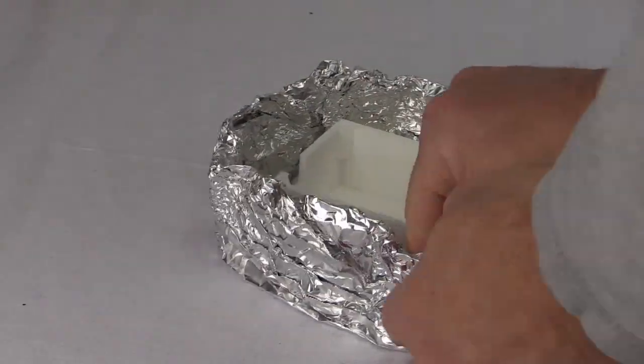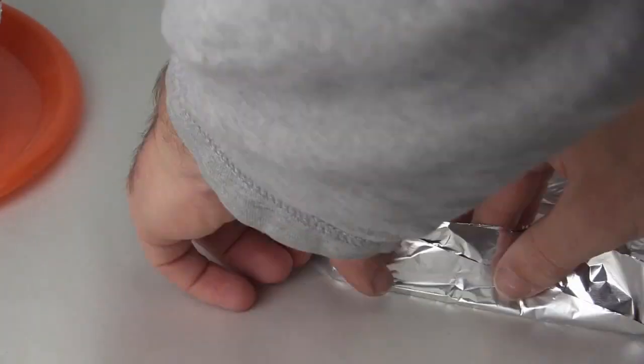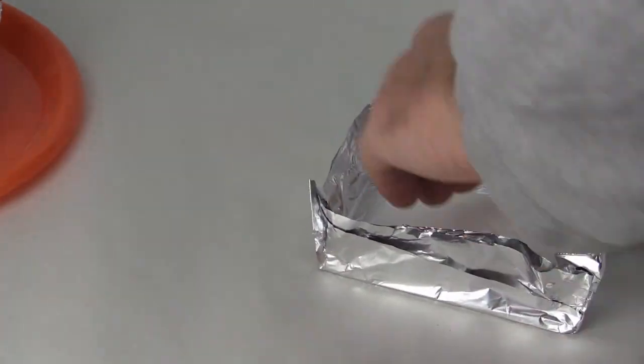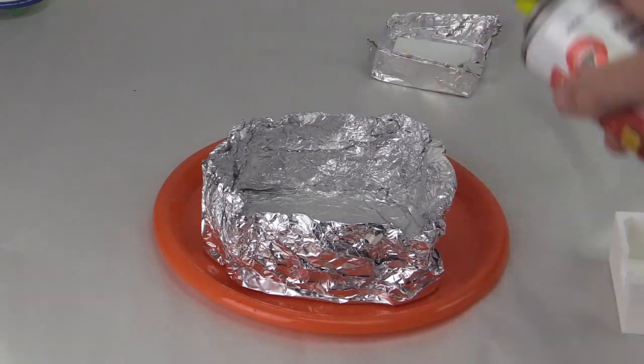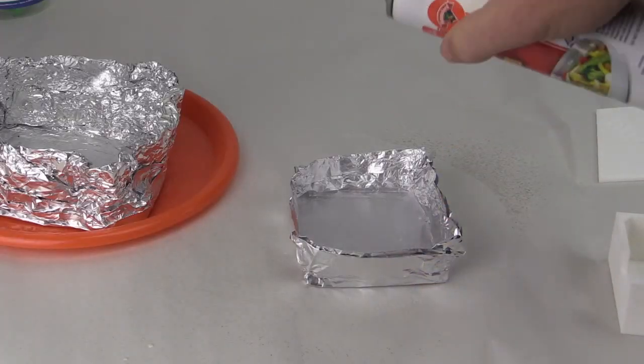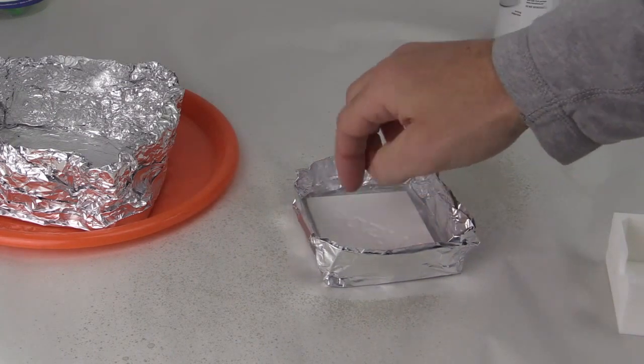First we made a mold box using several layers of aluminum foil. We did this for the cover and for the box. We then sprayed this with a vegetable oil for a mold release. We used a spray — you can also use mineral oil.